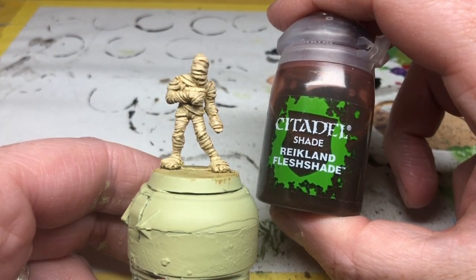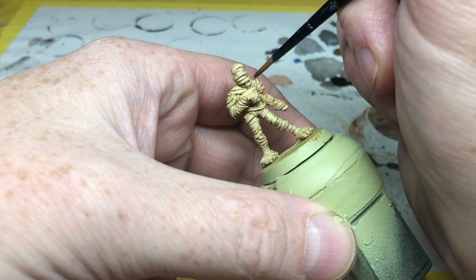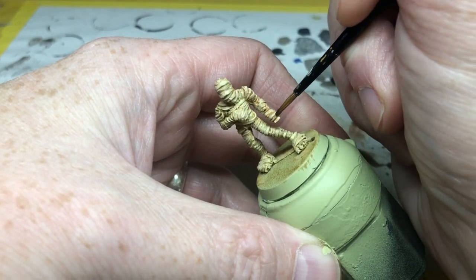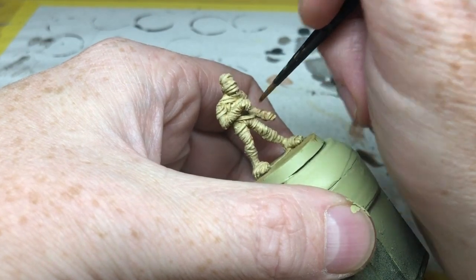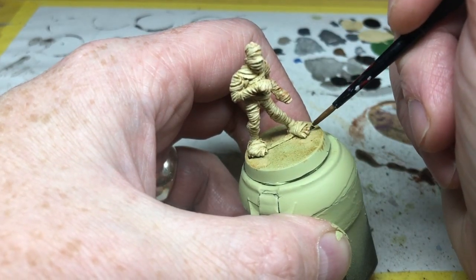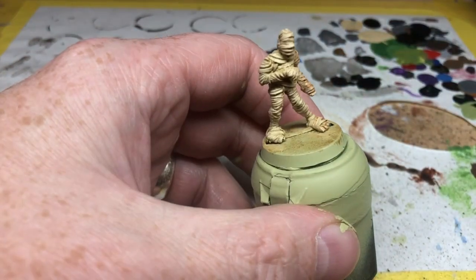I'm now going to use Reikland Fleshshade and very lightly apply this to certain areas of the miniature, focusing on the recesses a little bit but letting it spill slightly onto the bandages in certain areas. You can see there's hardly any of the wash on my brush and I'm being very delicate in how I apply it. I'm really just providing different shades, different tones, different hues — different variations in colouration to add interest and to make it look aged. This is something you just have to do by eye and stop when you're happy.